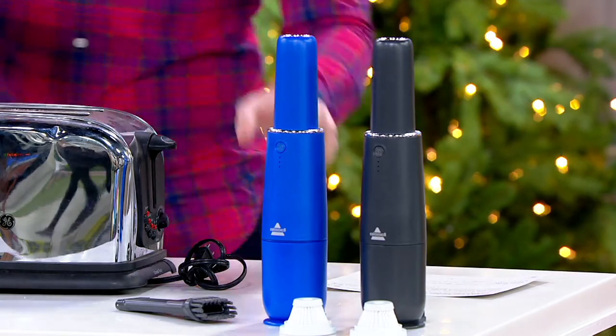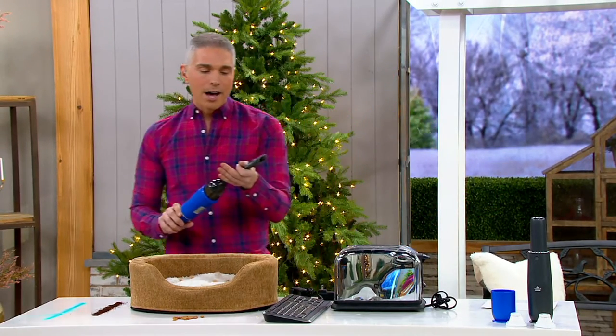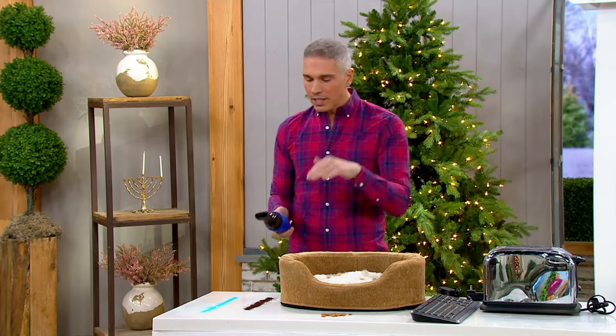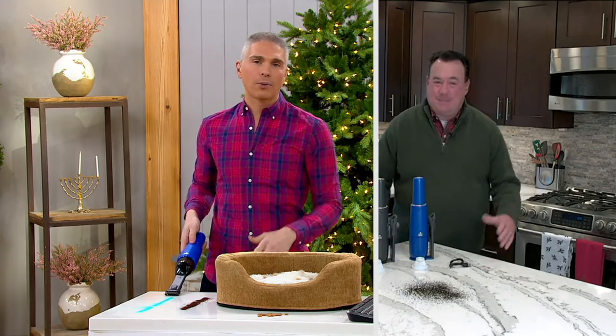When I think of Bissell and all the ways I use it — I was steam cleaning my floors with the Bissell the other day. It's such a part of my life because I have little pets at home and they're always making a mess.